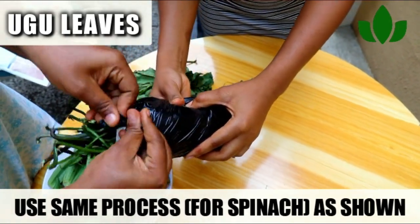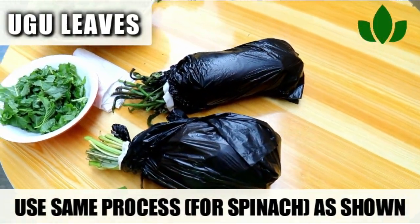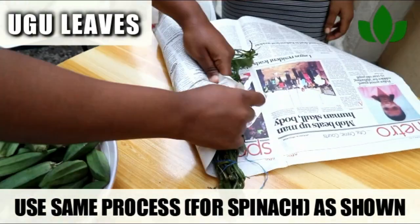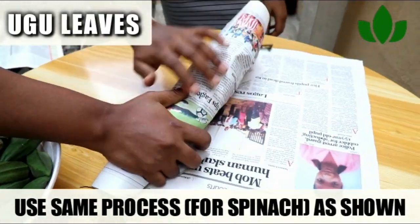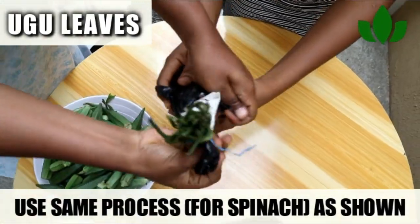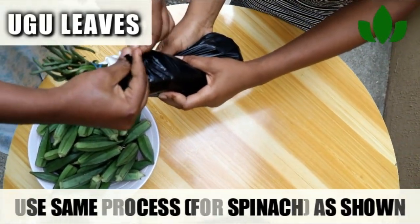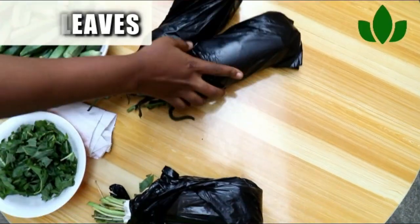Do the same for your okra, the same for your lettuce, the same for your sun leaf, your mint leaf, or any kind of leafy green you have. This is my quick-fix style because I have a home full of children and I like to make sure I reduce waste.